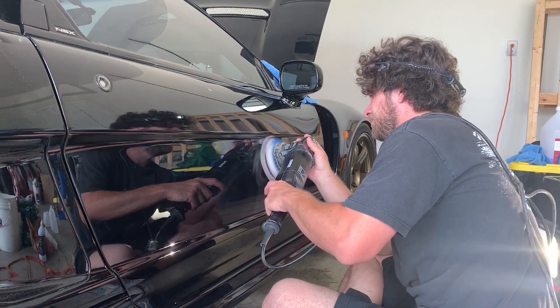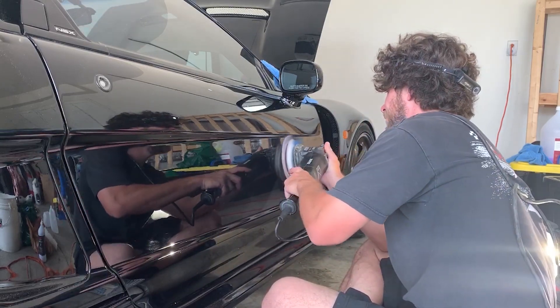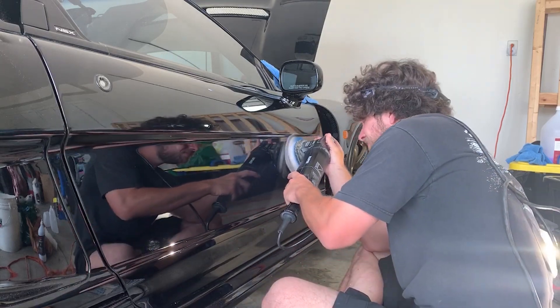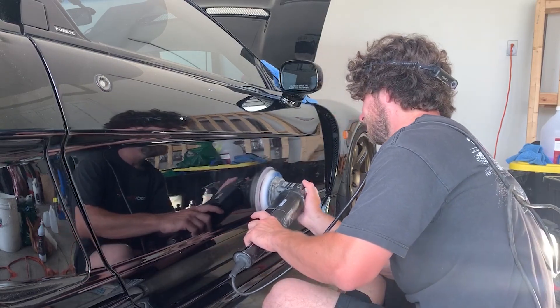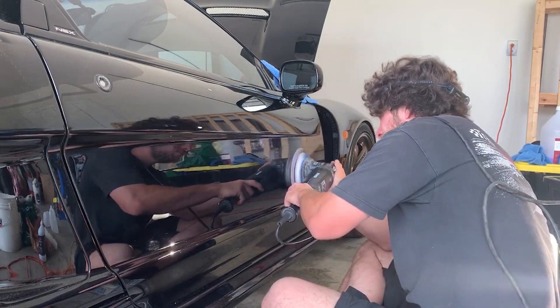What I'm starting with here is a Griots 21 with a 5-inch backing plate, a Meguiar's microfiber pad, and I'm using Shine Supply Classic Cut — a pretty good compound but not too aggressive. I'm on speed 3, moving at a medium speed, because although this is all going to stick to the paint, it's going to come out later when we polish.